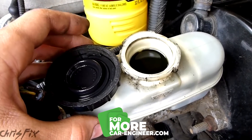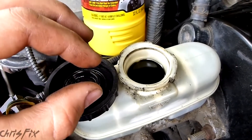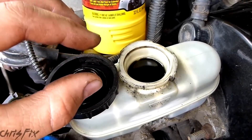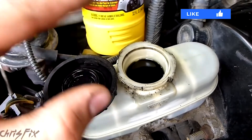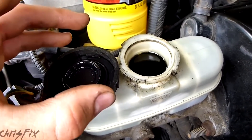So if the brakes get hot and you have a lot of water in your brake fluid, the water will vaporize — it'll boil — creating a void. When you press on the brake, that void is compressible, so it'll feel like you don't have any brakes, which is bad. Not only will it feel like you don't have any brakes, you actually won't have any brakes.